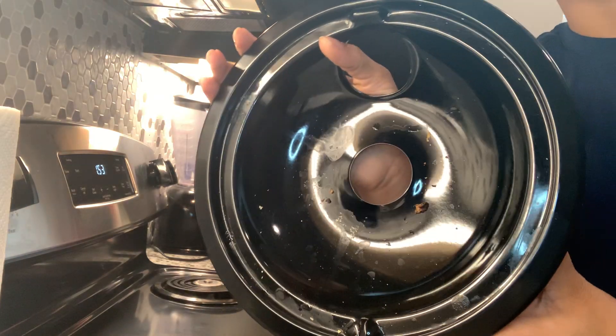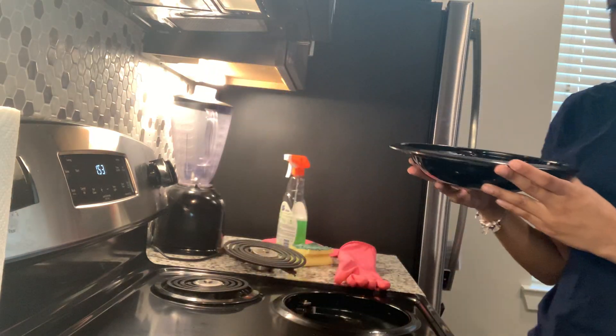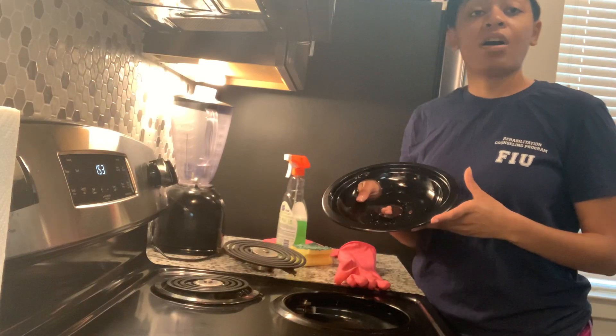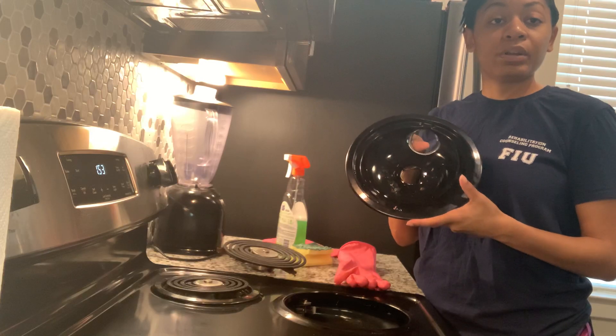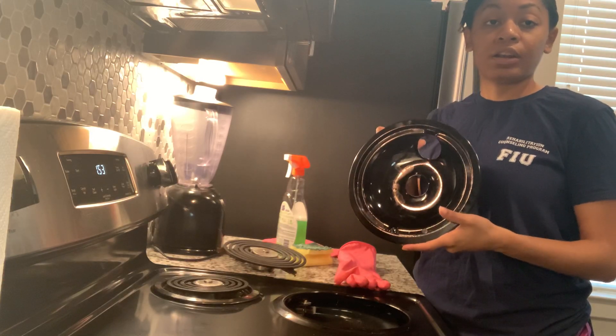Here is the eye - this is what I want to clean. I'm going to come a little closer so you can see that it's pretty dirty in there. Food gets stuck in there and things fall off your pan when you're cooking, so that's why you want to make sure these are clean.